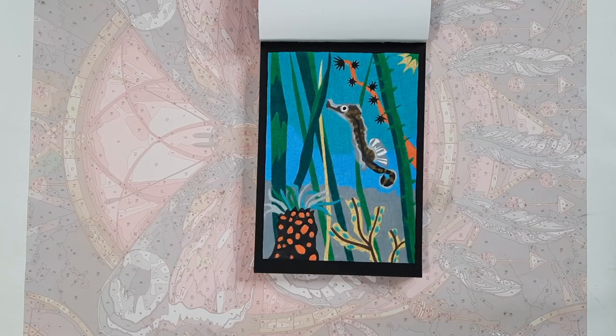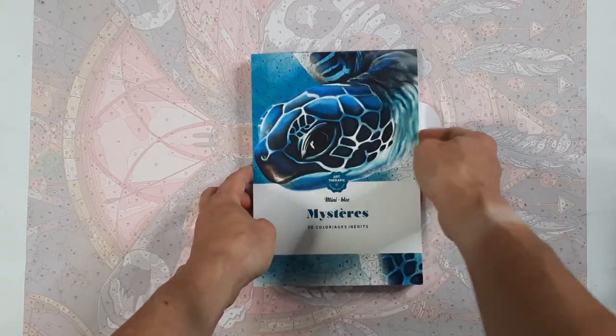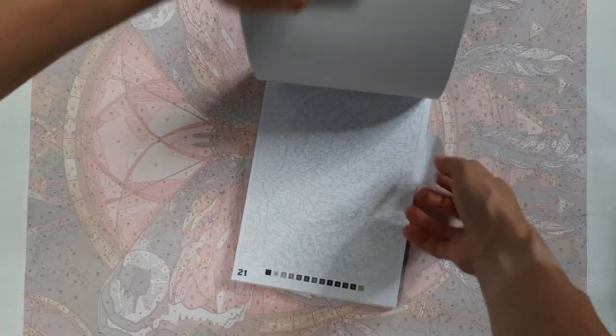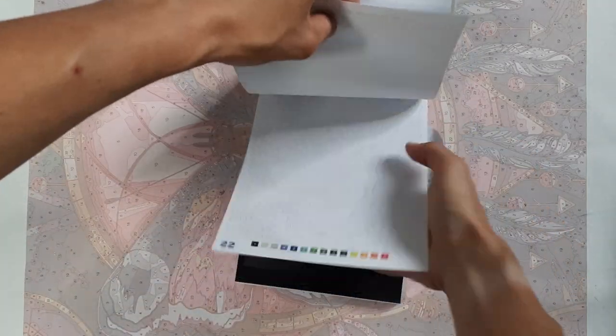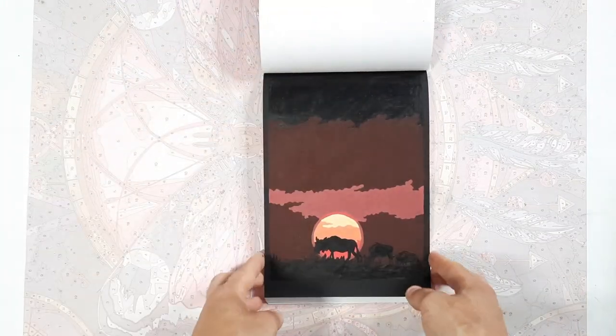Then in the Baby Animals book the very first one is done in colored pencils — I think it was Caliart. Then in the Mystère 50 Coloriage — which means 'new' — so this is one of the newer blocks — I did this sunset with the buffalo silhouette.